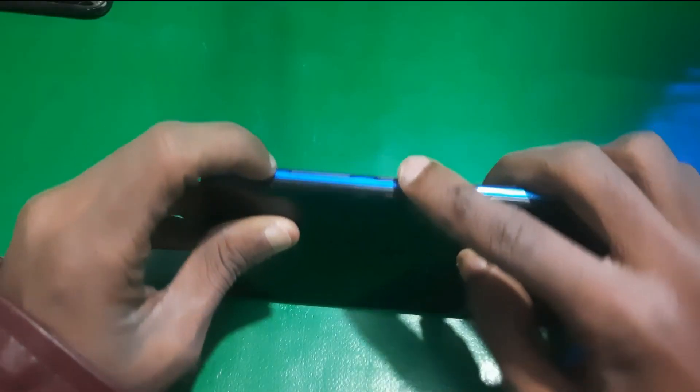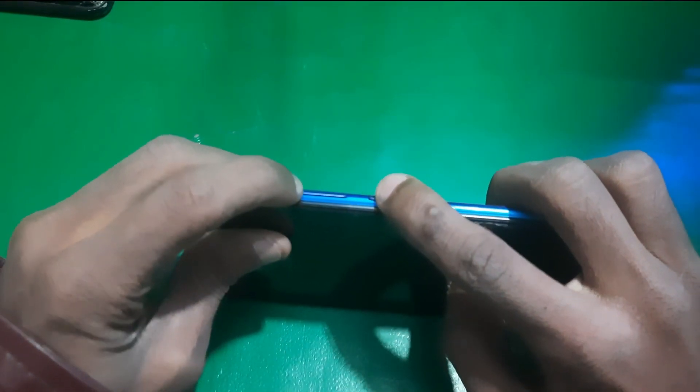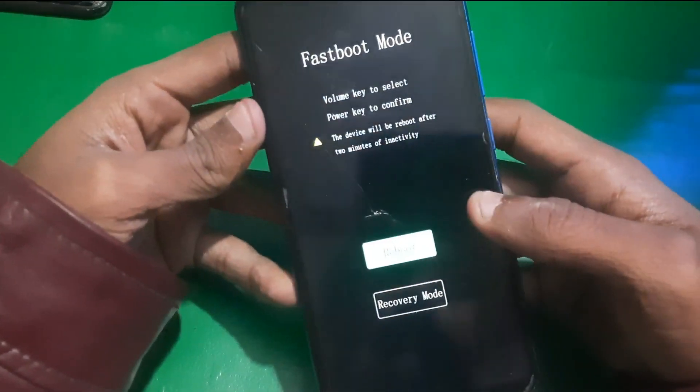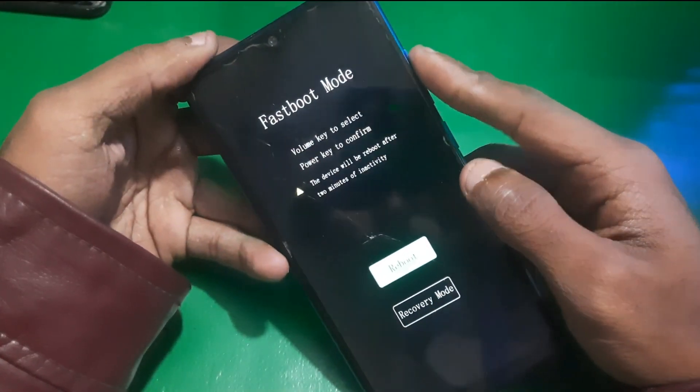Once it's turned off, you need to hold the power key with the volume up key, and then you can see this fast boot screen.